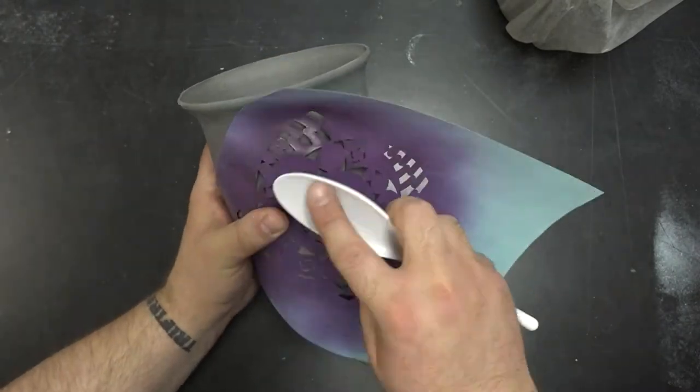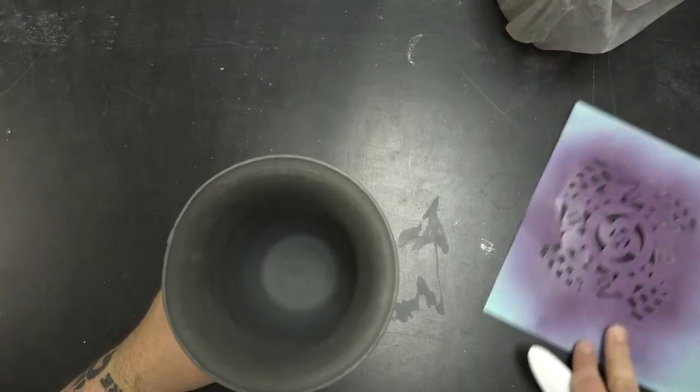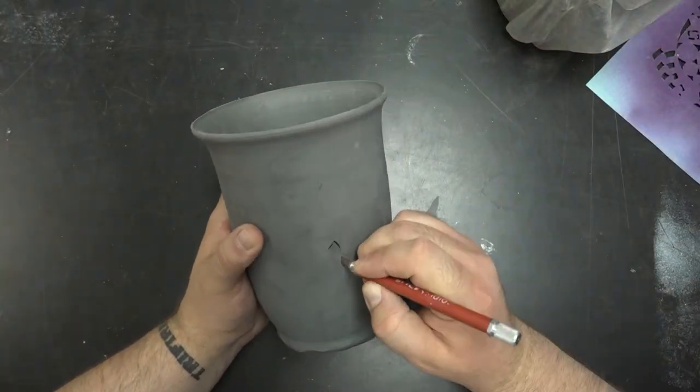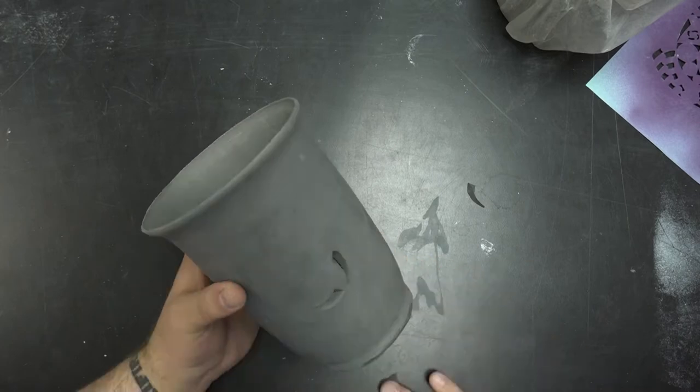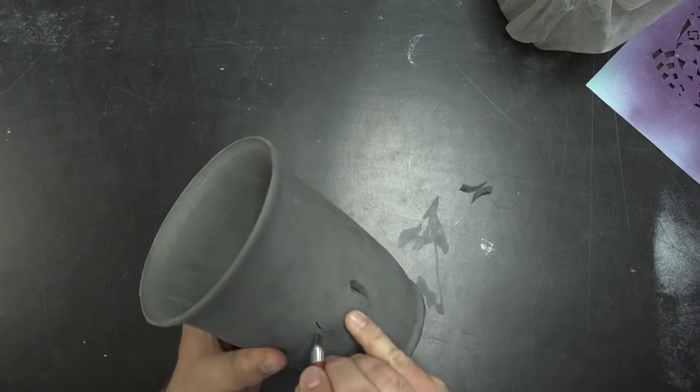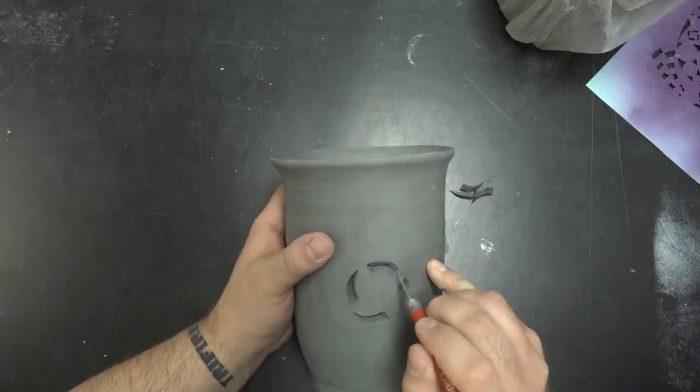If I put a tea light or a light inside the vase, how is that going to look? What light is going to be emitted from the vase? That's what we need to look at. Additionally, we need to think about how to make sure the carving is done in the round properly.